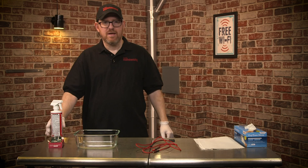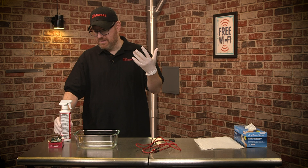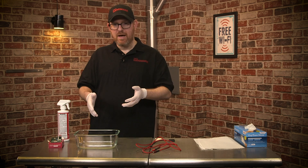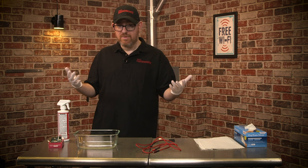And you need this: Corrosion X. It is a very volatile chemical, which is why I'm wearing gloves. We will be using it to bathe the Raspberry Pi and the ends of some connector wires that we're going to use with the Raspberry Pi.